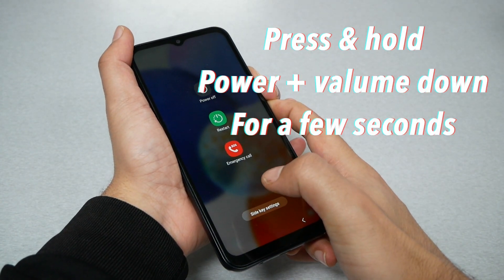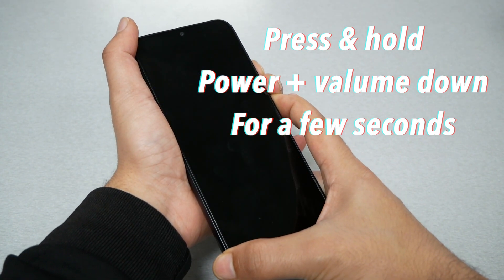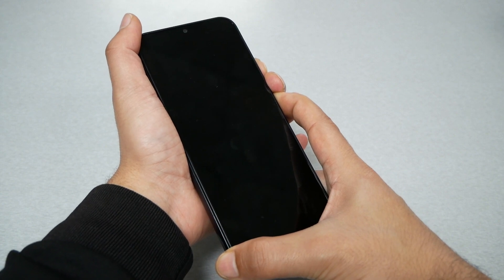My phone is not frozen right now, but I'm just doing this to show you how it's done. You can still restart the phone even if it's not frozen.